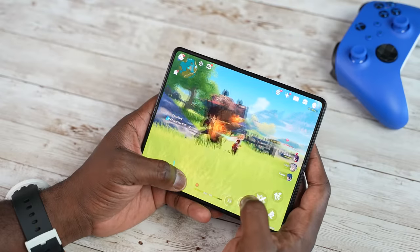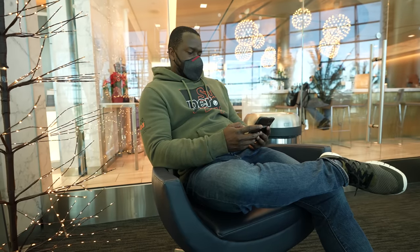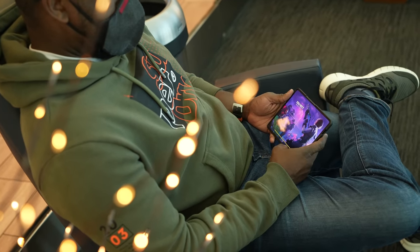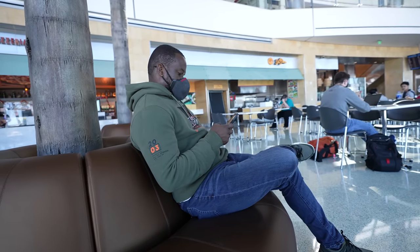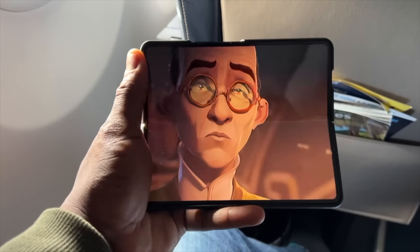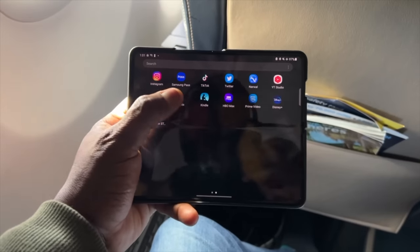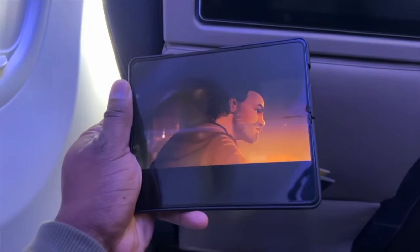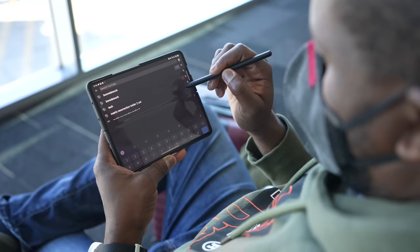Who is the Galaxy Z Fold 3 for? Is this for the everyday user? Absolutely not — it retails for about $1,800 and is not priced like a regular smartphone. You can get various deals; signing up for a new account can drop it to $1,000, and there are rebates from Samsung. But this device truly is for the power user who wants to do more tasks at the same time with a single device — whether you travel a lot, need to watch content, check email, or do work from your device. The real estate is an awesome canvas for work and play. And I think that's why we saw the inclusion of the S Pen to bring more functionality to the table.